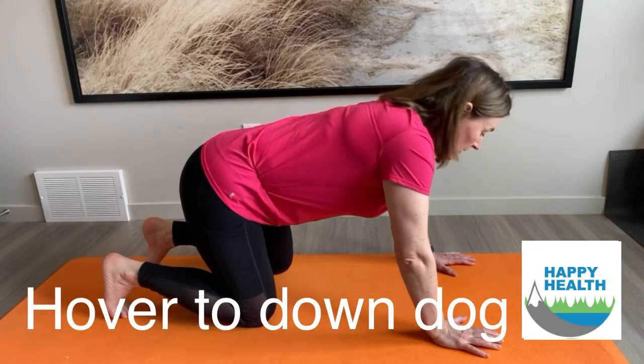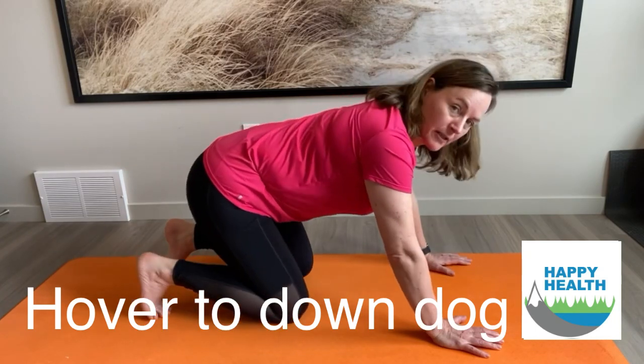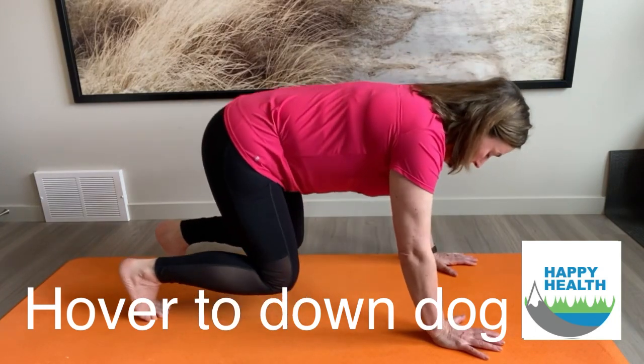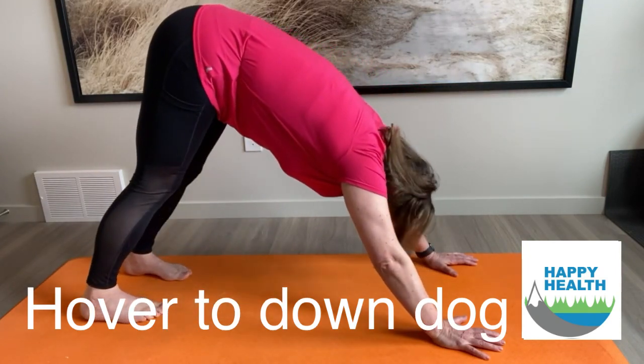We're going to do a little down dog stretch, but the trick here is tucking your toes. I'm going to hover my knees so my knees are no longer touching, and then I'm rolling into the down dog.